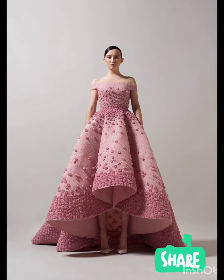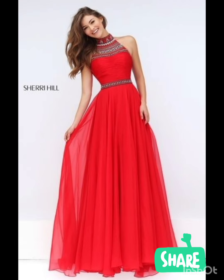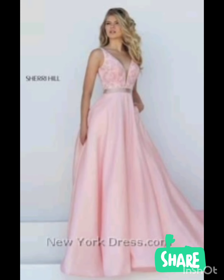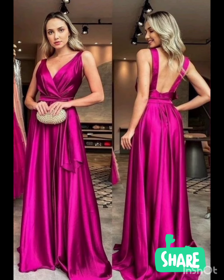Pair the dress with classic accessories like a chic clutch, elegant heels, and delicate jewelry. A pair of understated ankle boots could add a western touch without overpowering the outfit. Remember to consider the overall wedding theme and the preferences of the mother of the bride while selecting the dress — the goal is to strike a balance between western elements and the formality of the occasion.